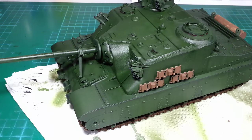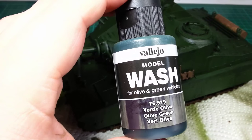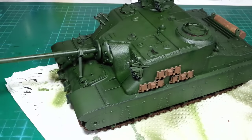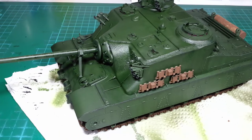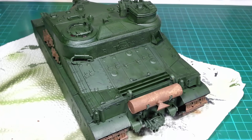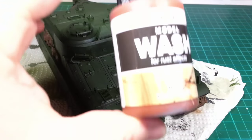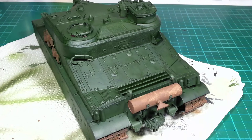I've now applied a green wash to all the green areas of the model using Vallejo's green model wash. That was applied with a wide flat brush over all the green surface areas. I'm now going to be applying a rust wash to the muffler just to give it a bit more variation — this is Vallejo's rust wash — using a slightly different brush to get slightly different patchy areas.